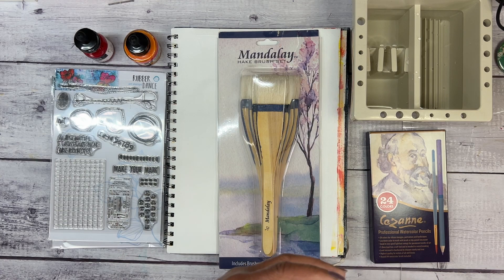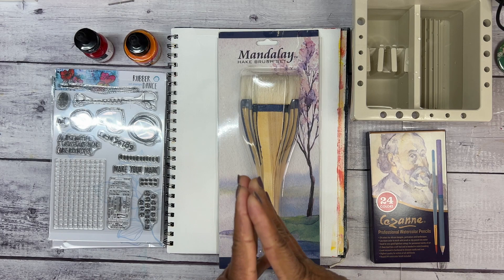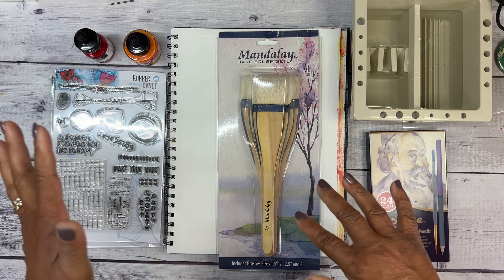Hey friends and welcome back to In the Studio with Ophelia. Today is going to be all about experimenting. I'm just so excited — this is our fancy introduction.